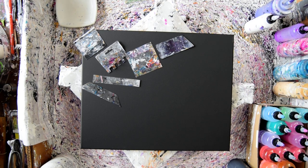Hello, this is Priscilla Batsell. I'm in Spring Hill, Florida. This is Expressionist Fluid Art Studio.